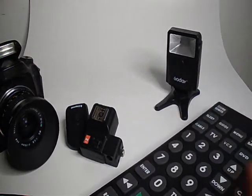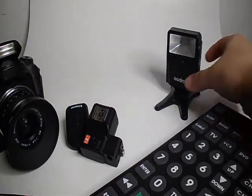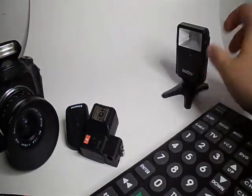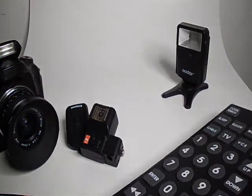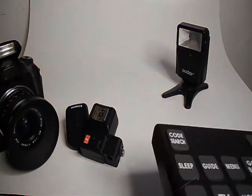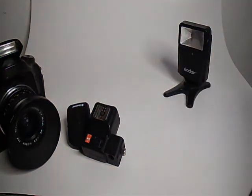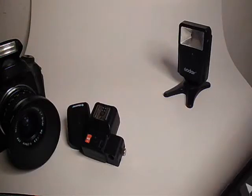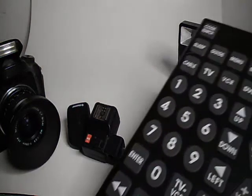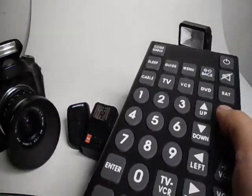You might wonder why you'd want to use a remote. Sometimes you place your flash in a spot where you can't easily hit the test button on the back. If it's off in a corner, you can be at your camera, set your shutter speed to something like four seconds, use the remote to trigger the flash, and then your shutter will close — leaving you with a nicely exposed image if your settings are correct.